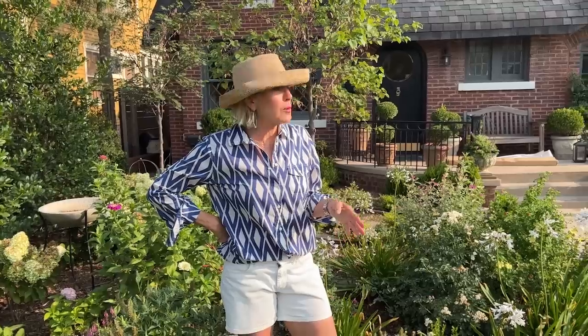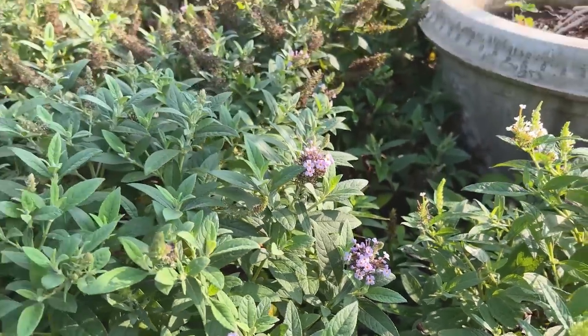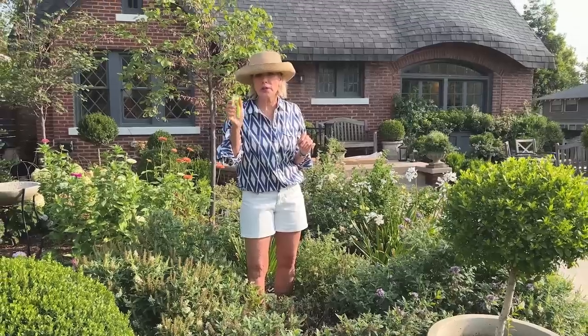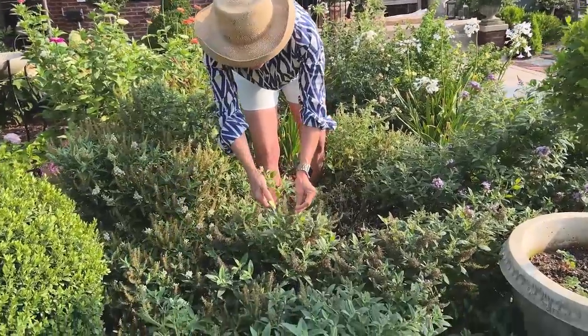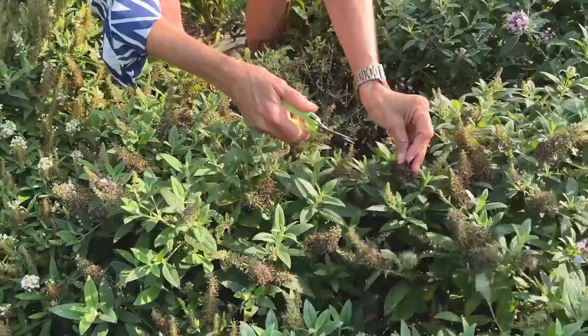Since I have so many more flowers in the cottage garden than I had at my other house, I am discovering new challenges and some practices I should not do. I have lots of deadheading to do — for example, these gorgeous butterfly candy bushes. I've got my favorite pruners out here, and they are perfect for deadheading, which I am doing a lot of.